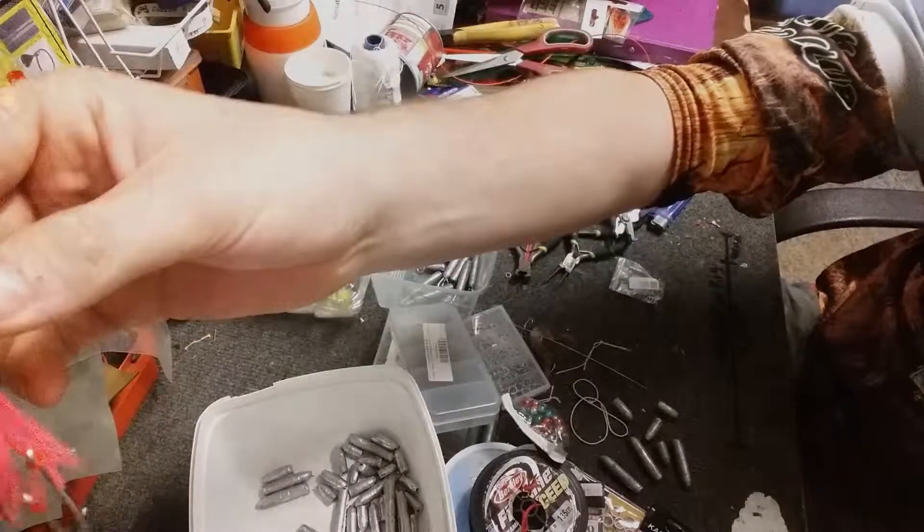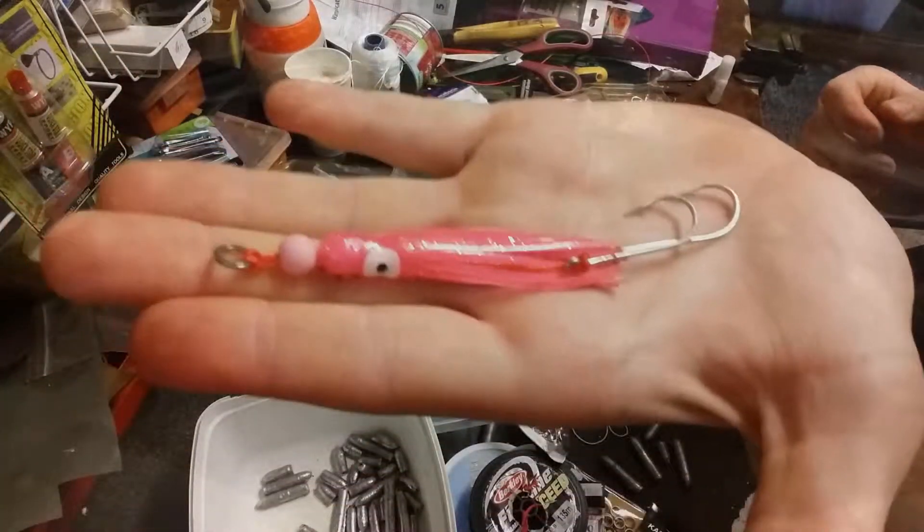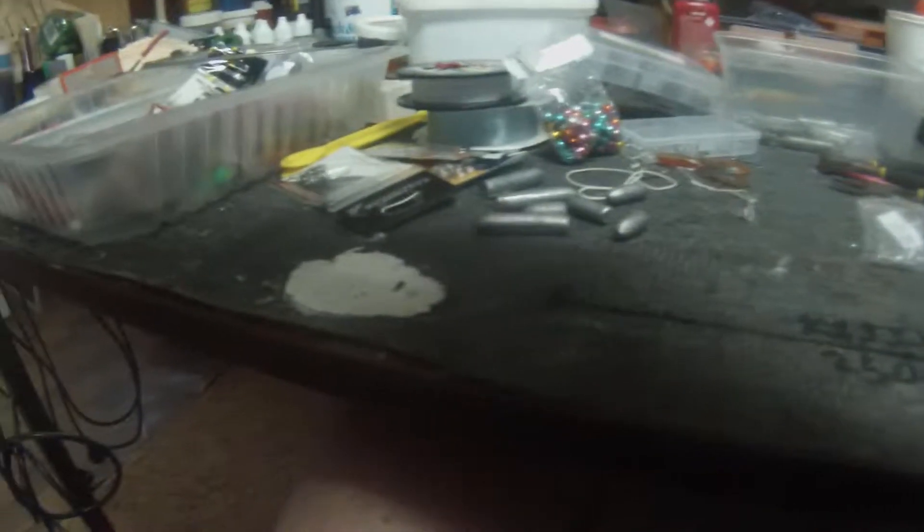G'day guys. I'm going to show you how to make a lure. I've got some here, and I've got a GoPro and my other camera. So that's what it is — just a little lure, like a squid sort of thing, with a couple of hooks. I'll show you how to make it.